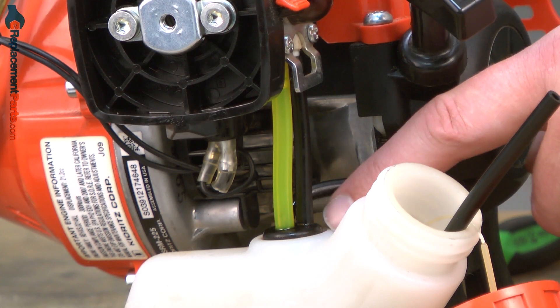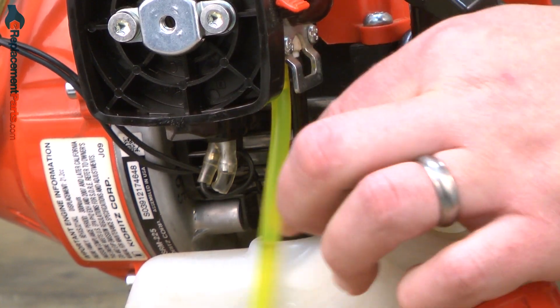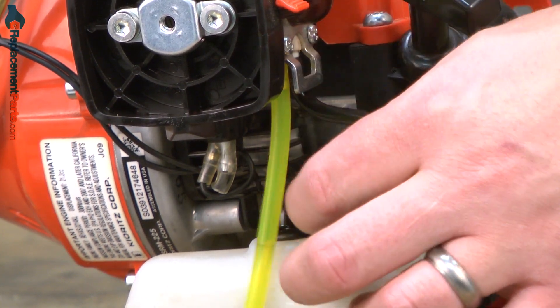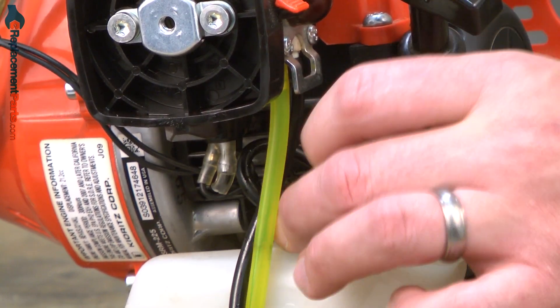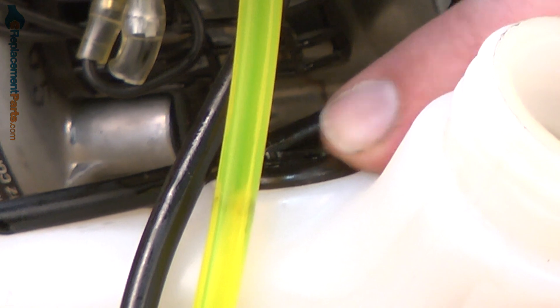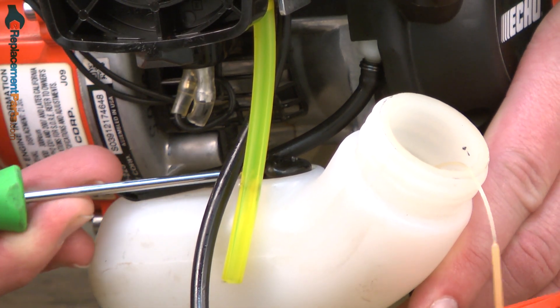Now remove the three lines that go through the fuel tank grommet. Now I can remove the grommet itself. I like to use a small screwdriver to help me pull it from the tank.